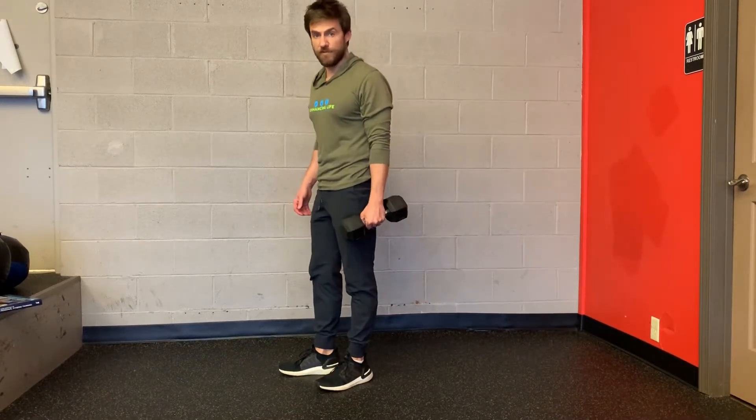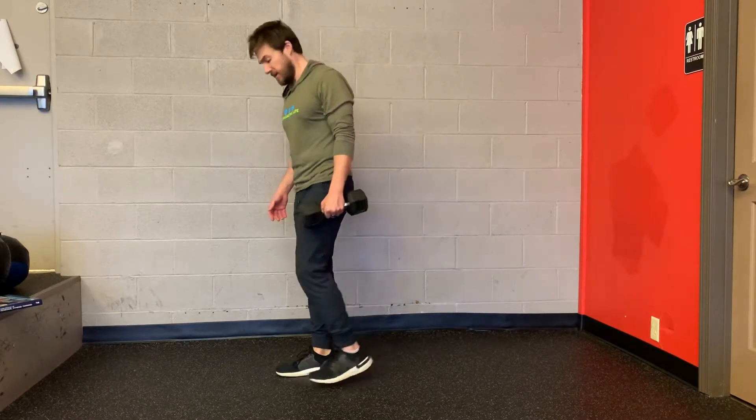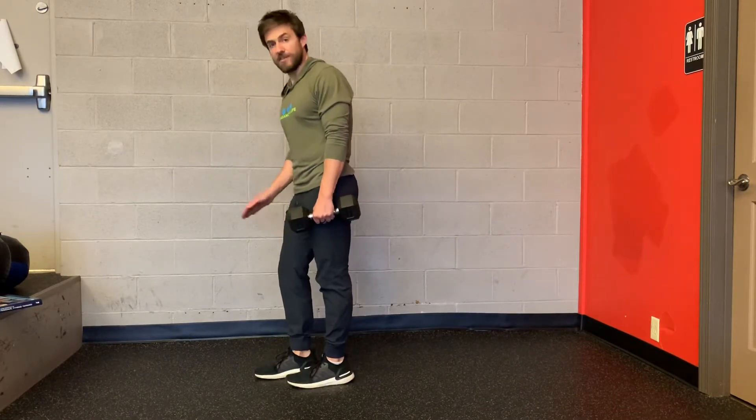This exercise is called the offset reverse lunge. Offset means I just have the weight on one side of my body — in this case, it's going to be on the opposite side of the front leg.